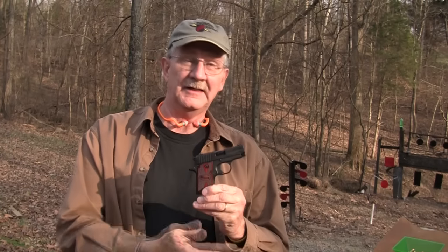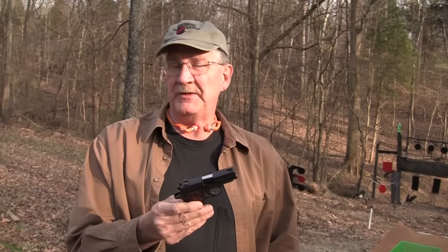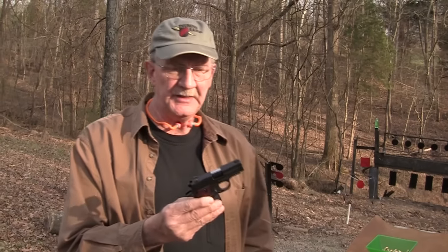Hey, Hickok45 here. I have a SIG P238 that we're going to try out today. It is a small gun, and it's been out for a couple of years — I think Shot Show 2009. I have not had much experience with it, but this one is on loan from a young lady who is the daughter of another fellow shooter in the area who has lent us a gun or two, so we appreciate that. It's one of those guns I get a lot of requests for, and we're going to try it out a little bit. It's a pretty neat gun.